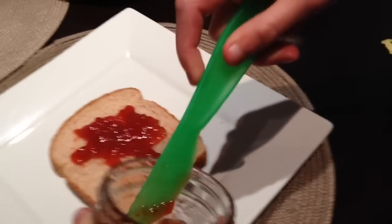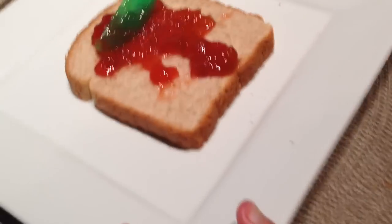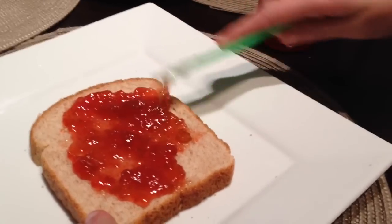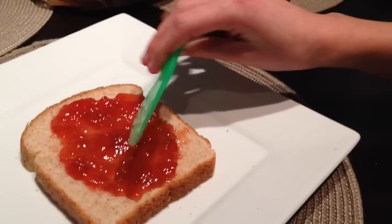Is that all the jam you want? Okay, so now you are going to spread it. The spreading motion is quite easy — you are just doing a normal spreading side-to-side motion, spreading your jam all around the bread. And if you want a very thick layer, you can put on more jam as needed.